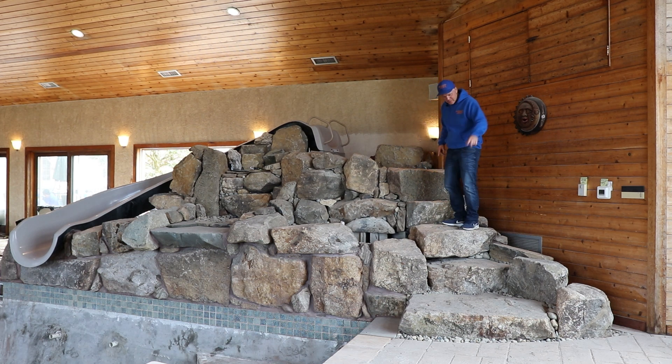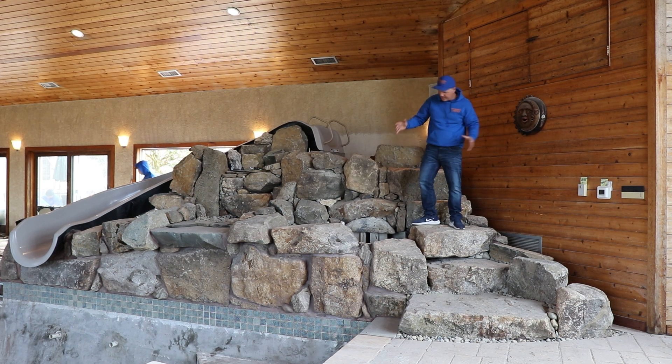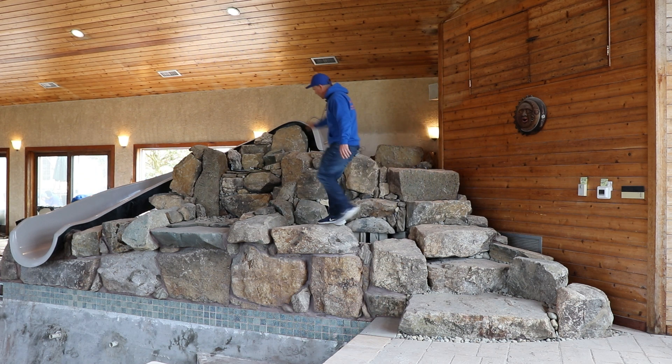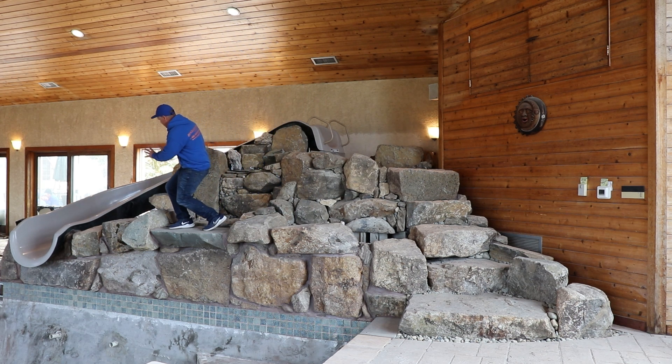We got the beautiful boulder steps in. This is going to be a planting bed, so we're going to put some soil in here, and they're going to plant beautiful tropical plants in here. The rock work is kind of getting finished up. We've got our beautiful waterfall here, and there's going to be another planting bed over here to kind of soften the slide.